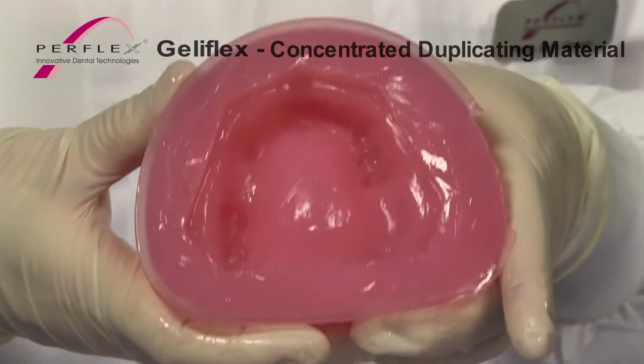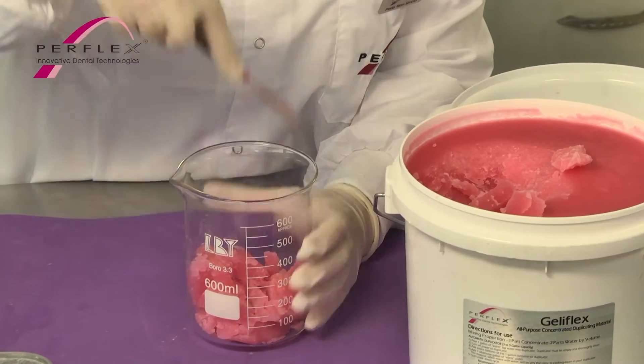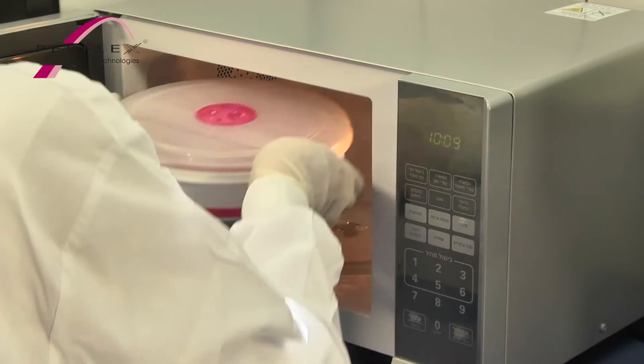Jelliflex All-Purpose Concentrated Duplicating Gelatin. If a small amount of material is required, a microwave is an excellent way to cook down or remelt Jelliflex gelatin.